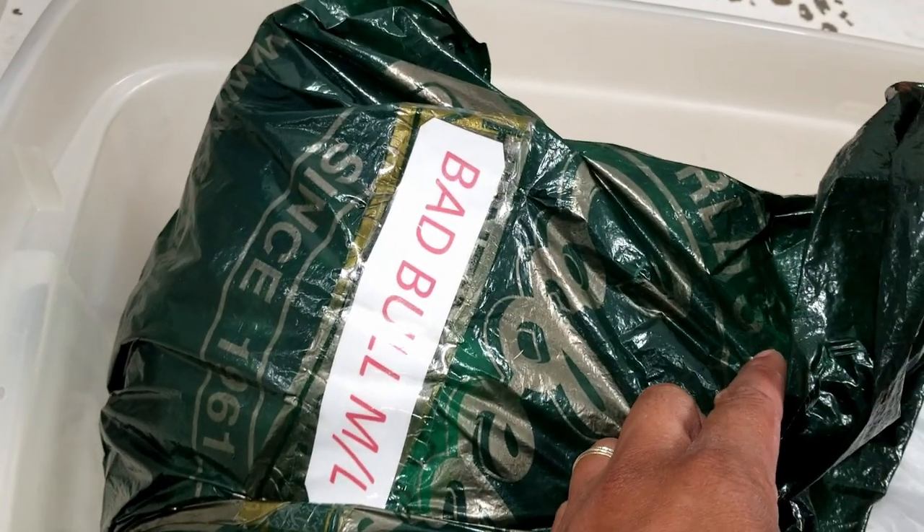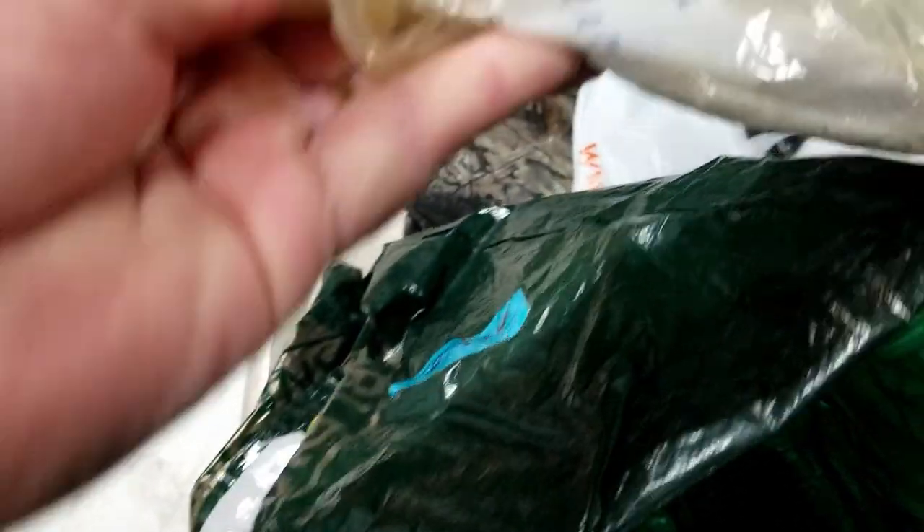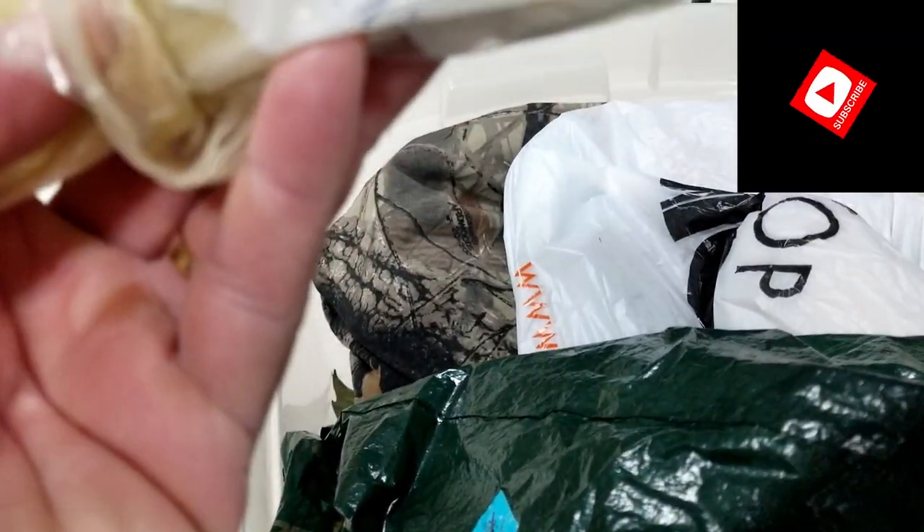Let's see what we got in here — bags. Bad Bull ML. Let's get to digging in here. We've got more bags. Ultimately we have a Bad Bull powder ram, that's what's in here.